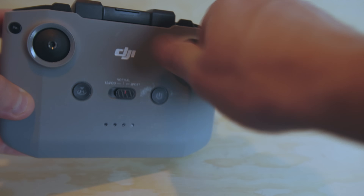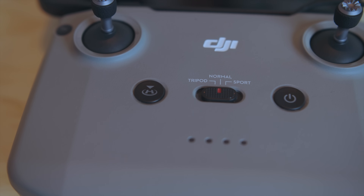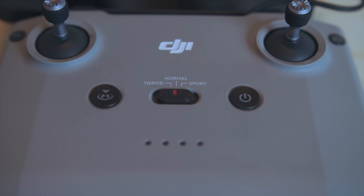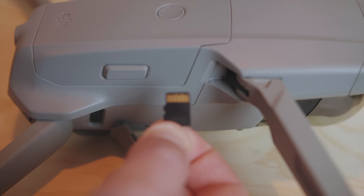The controller sticks are tucked underneath — screw those in and plug your phone in. You'll notice three settings: tripod, normal, and sport — leave it in normal to begin. Double-check that you install your propellers correctly; follow the directions. Before your first flight it will give you a notice to confirm. Lastly, pop your micro SD card in — we'll format it later.